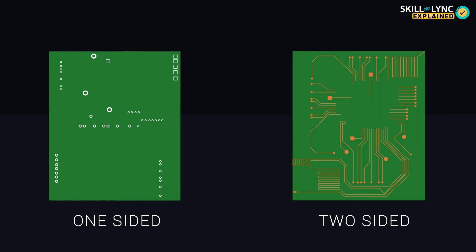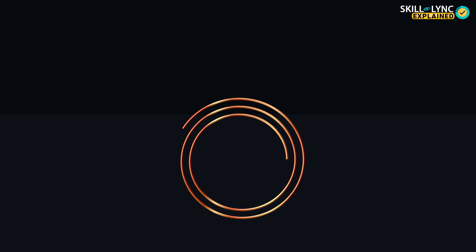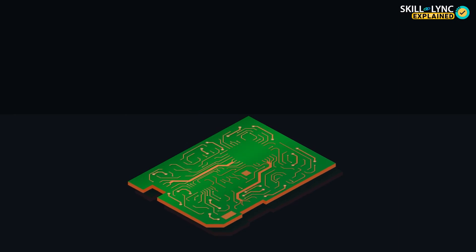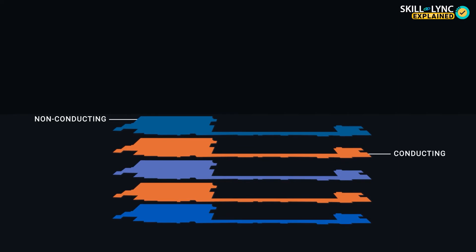In one-sided, the circuit is printed only on one side, and in two-sided, both. The circuits are printed using copper, because it is a metal with high electrical conductivity. These circuit lines are called traces, roots, or lines. There can be multiple layers of these lines or roots printed on a board, and each layer is separated from one another using a thin, non-conducting material.